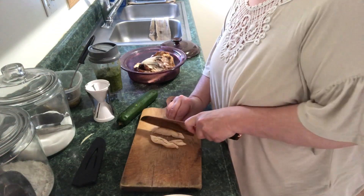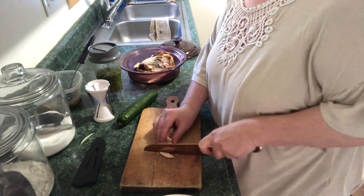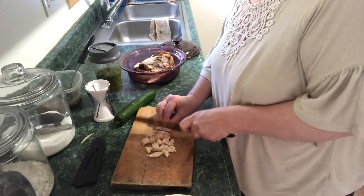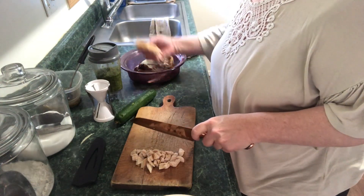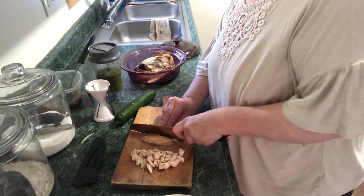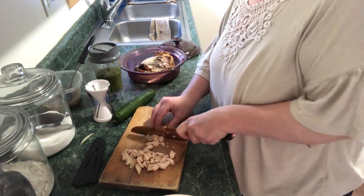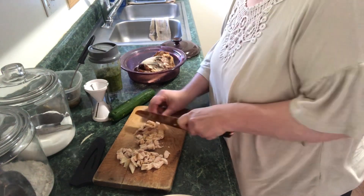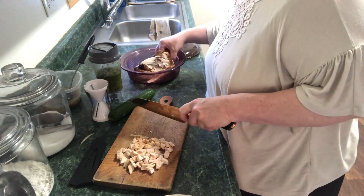I'm just going to start chopping this chicken up. Like I said, this is going to be a quick and easy recipe — it won't take much time at all since the chicken's already cooked. It just takes a second to spiralize that zucchini and we're going to warm this chicken up with a little bit of the pesto. Let's chop that into some nice little bite-sized pieces.